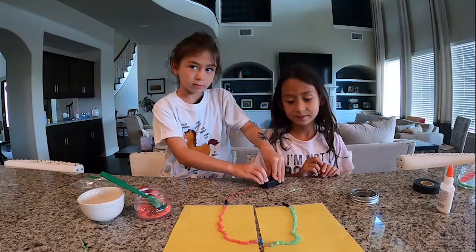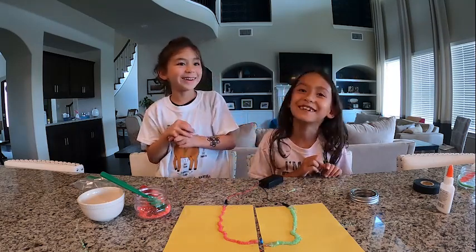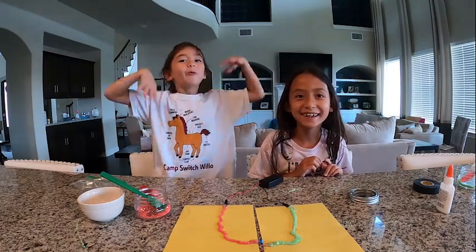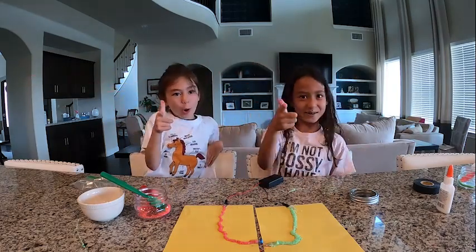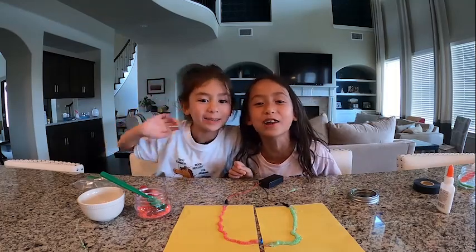Excellent! How did we want to end this? We Love STEM at Home Edition. Thank you for watching. Bye! We're Allie and Lila Golder. Goodbye.